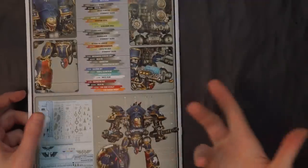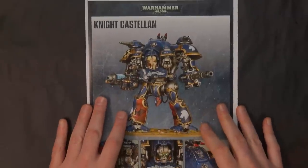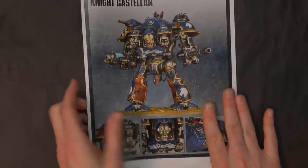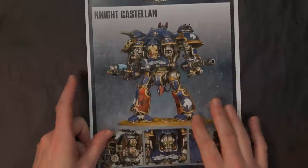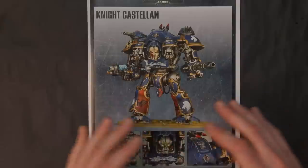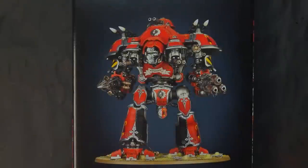It's a very thorough full-color little book, which is pretty cool, and it's got all your data sheets. But if you want to spend the $15 and pick up the data sheet cards, that's probably the better way to go. We're going to put this one together separately and then show you both together with the Valiant. Let's unbox the Valiant next.